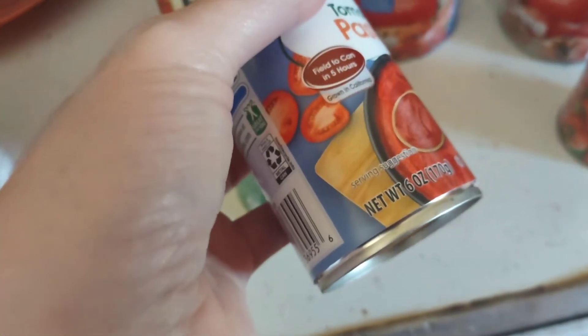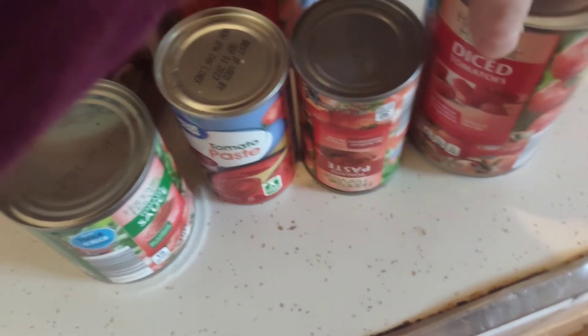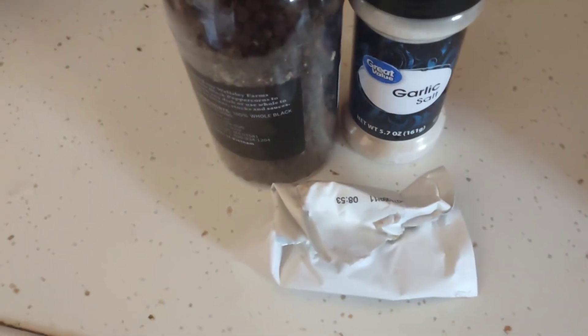Any brand of tomato paste — that's 6 ounces — and then a can of diced tomatoes, 14.5 ounces. For spices: three teaspoons of black pepper, three teaspoons of garlic, and a tablespoon of onion soup mix.